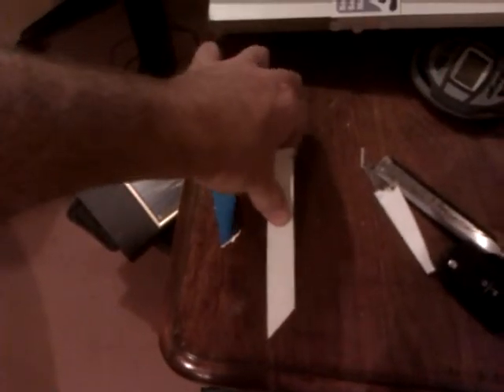I can snap that quite easily with my fingers — it's about the same thickness, same width and same length. And it doesn't actually snap cleanly — it stays held together.